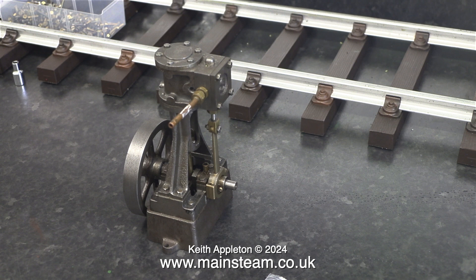The only thing that I can see that is obvious with this engine is the position of the exhaust outlet. In this assessment, I need to see whether the engine runs, and if it does, how well it runs.